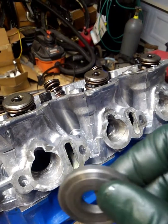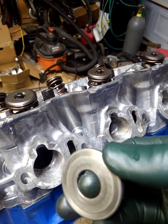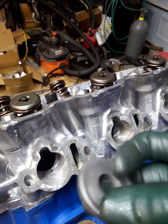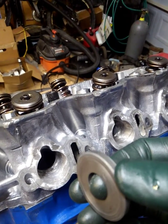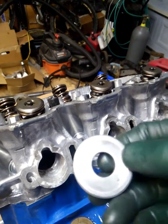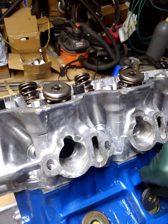This is the camshaft retaining washer, and what I have done is machined a two and a half thou step on one side and a two and a half thou dish on the other side. That's going to give you an option for adjustment if your camshaft isn't quite right out of the box.